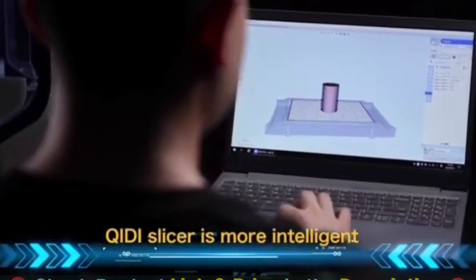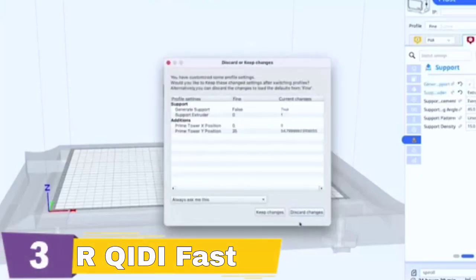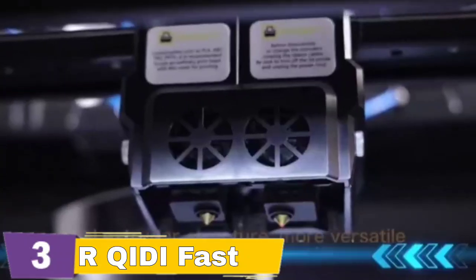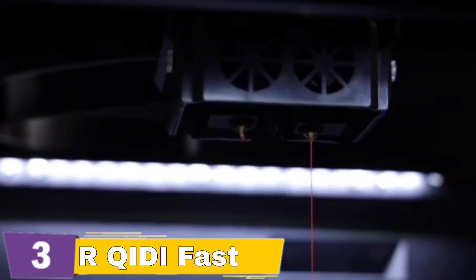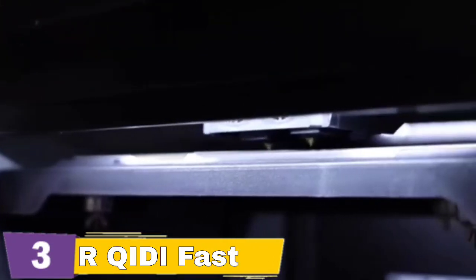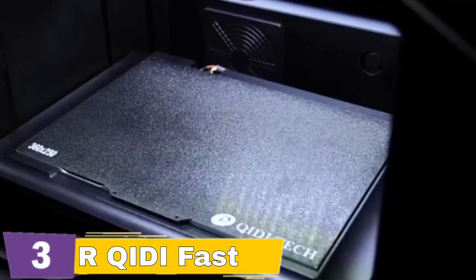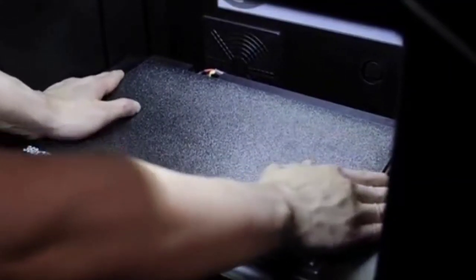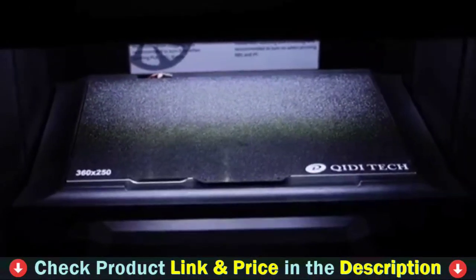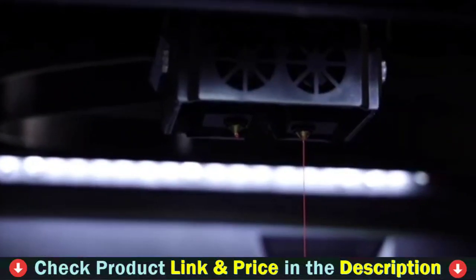The Kiti iFast can print almost all kinds of filaments suitable for FDM 3D printers on the market, such as PLA, PLA+, ABS, PETG, nylon, etc. The iFast 3D printer is equipped with a heated chamber which can be heated to 60 degrees Celsius. The excellent mechanical structure can produce more robust manufacturing-grade parts. The Kiti iFast is equipped with an automatic dual extruder which can automatically adjust the left and right extruder up and down according to the software. With PVA support, it is very suitable for printing manufacturing-level parts with complex structures and realizing precision manufacturing.